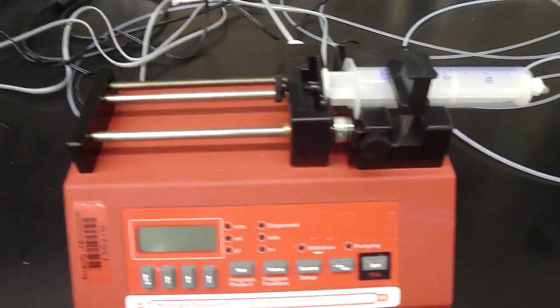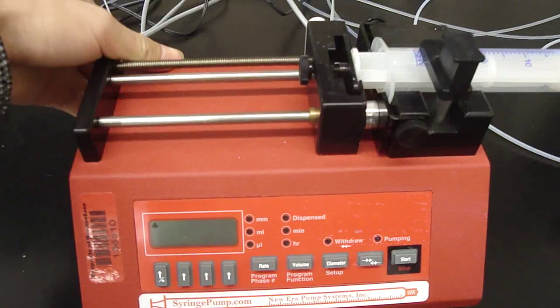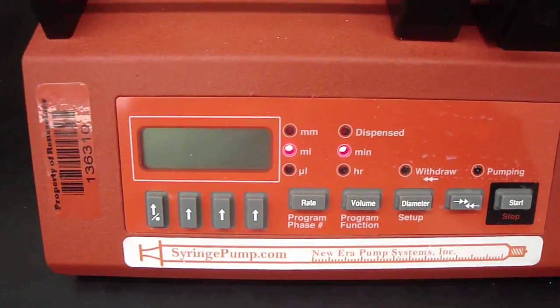In this video, I will show you how to use this syringe pump. So first, you turn it on. As you can see here, there is a display screen on the left and four arrows under it.